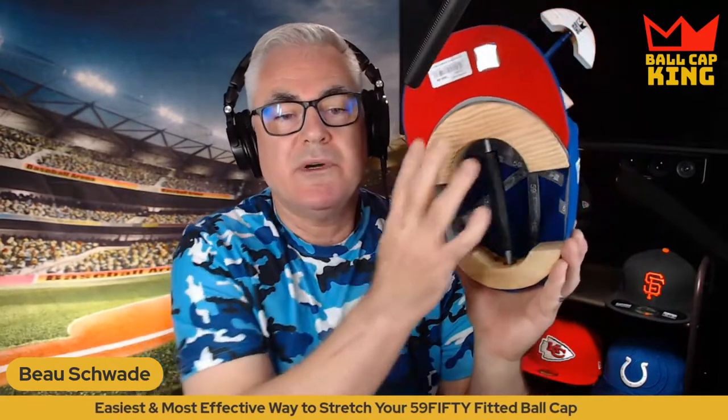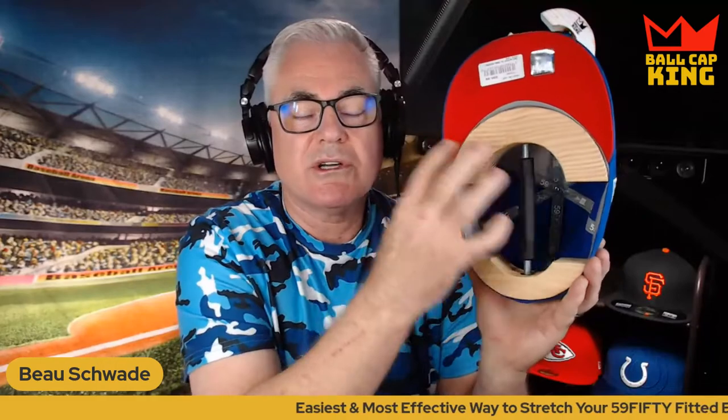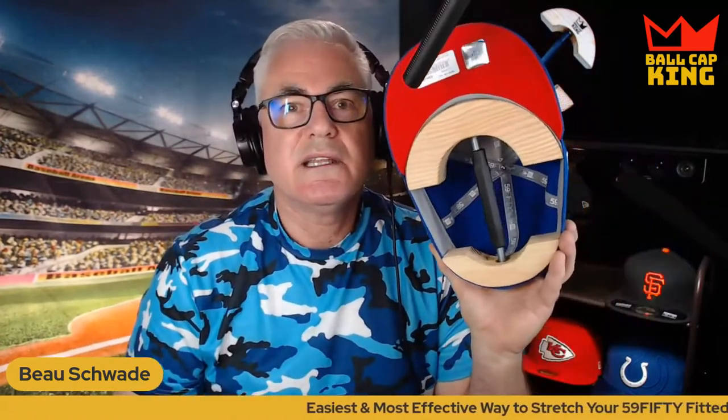Last but not least, this isn't just a stretcher — it's also a hat keeper. So when you're done wearing it, especially if you've been wearing it all day and sweating, put this back in and just put a light stretch on it — just get it nice and tight, not heavy like when you first stretched it. That'll keep it in its place as it dries overnight and save you a lot of trouble. It may take two or three stretches for it to really take — sometimes after the first one it's great, but then it shrinks a little. Just stretch it again and eventually it will stick at the size you want.